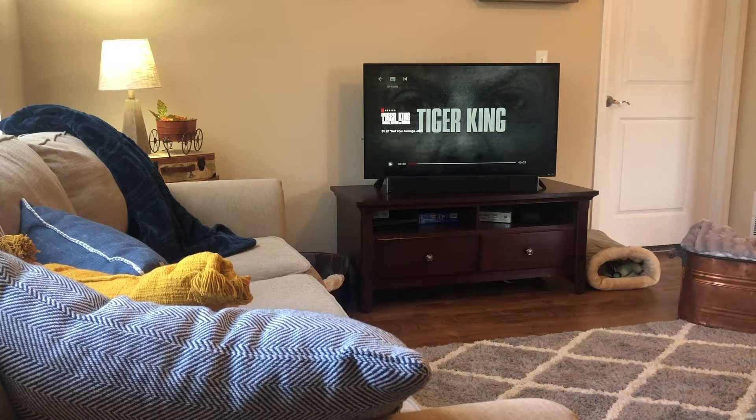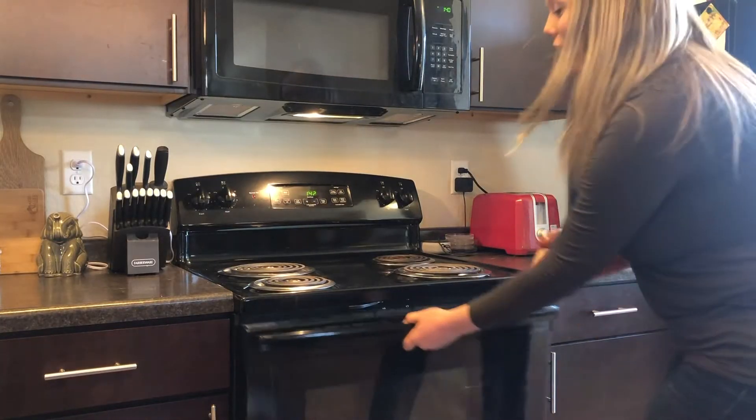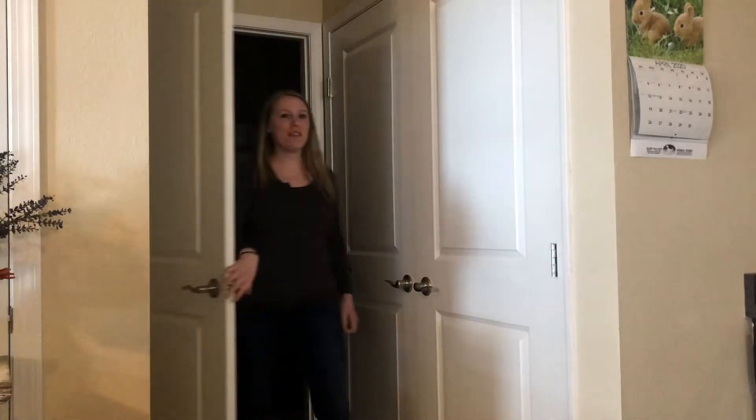Being stuck at home really stings, but I'm grateful I can still watch TV, bake my favorite dessert, and video chat my friends. All thanks to electricity.